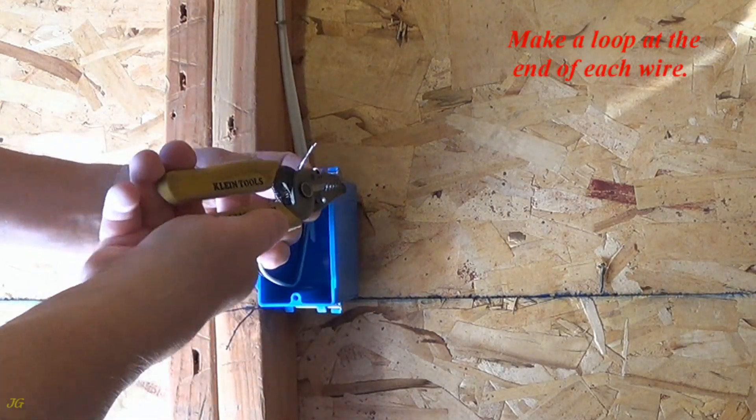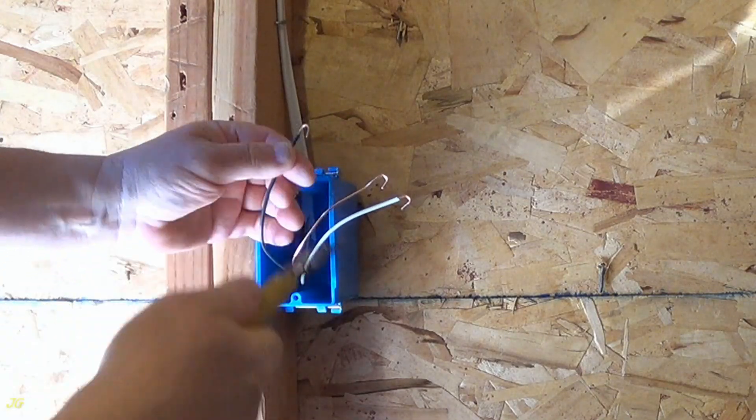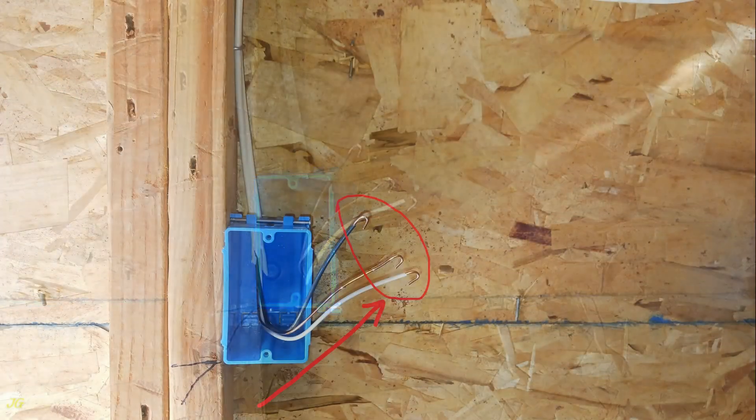Make a loop at the end of each wire. A loop is made at the end of each wire.